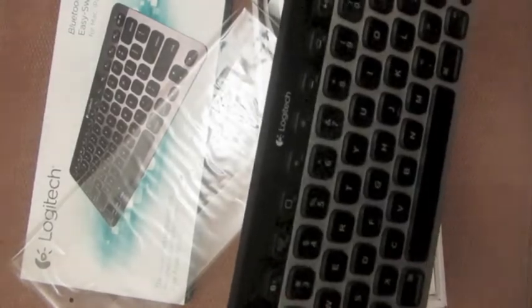I bought this to go with my MacBook Air, which, when I'm typing at my desk, cost me a fortune in physiotherapy for my neck.